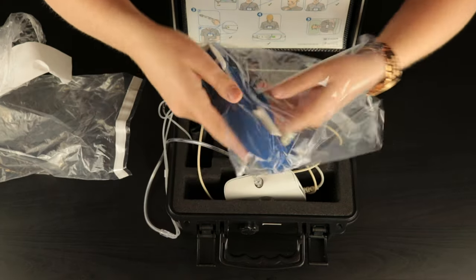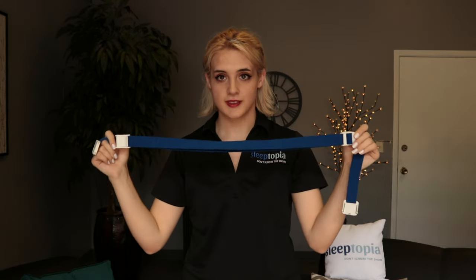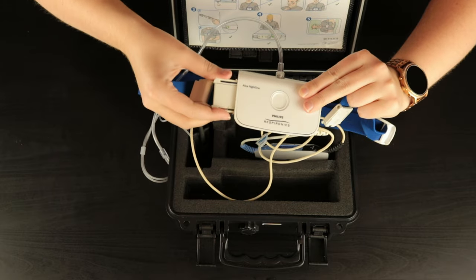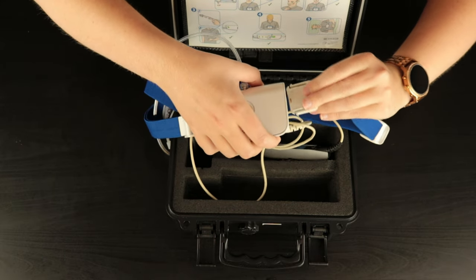Now you're going to want to adjust the belt so it fits properly around your sternum. There is an adjuster right on the belt — just flip this piece open and adjust to your preference. Next, take one end of the chest belt and click it onto one end of the Alice device just like a seat belt. After that, wrap the rest of the chest belt around yourself so it can click onto the other end of the device.